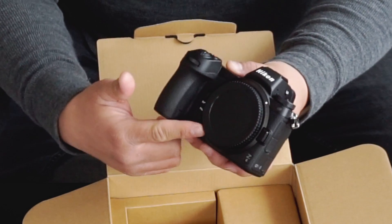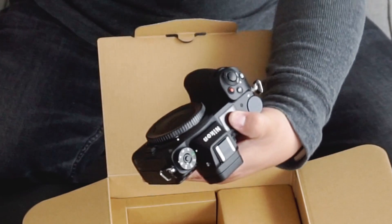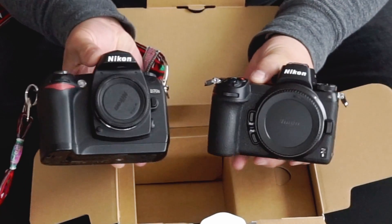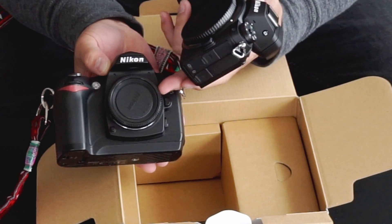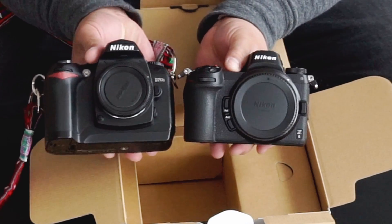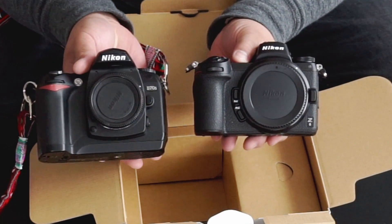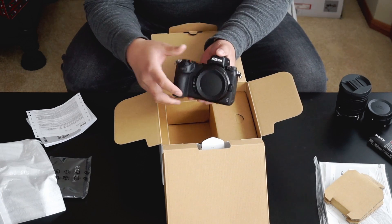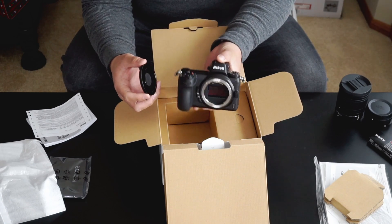This Z mount right here is huge too. Let me get my Nikon D70 for reference. This is the F mount, which pretty much utilizes the full frame and DX. As you can see, the Z mount is much bigger than the F mount DSLRs. That is really good because it means there's much more light coming in. You can see the sensor itself right there.